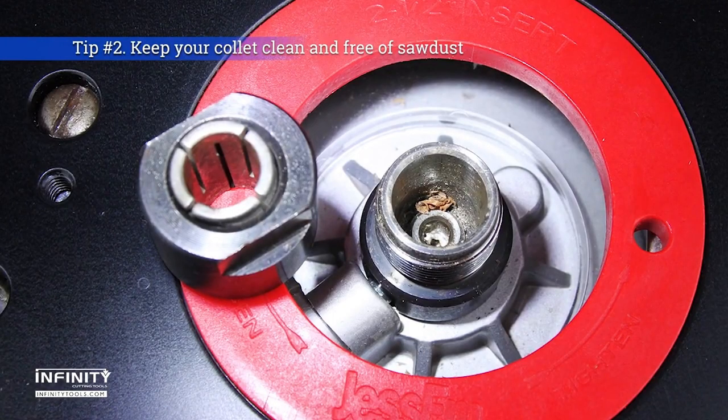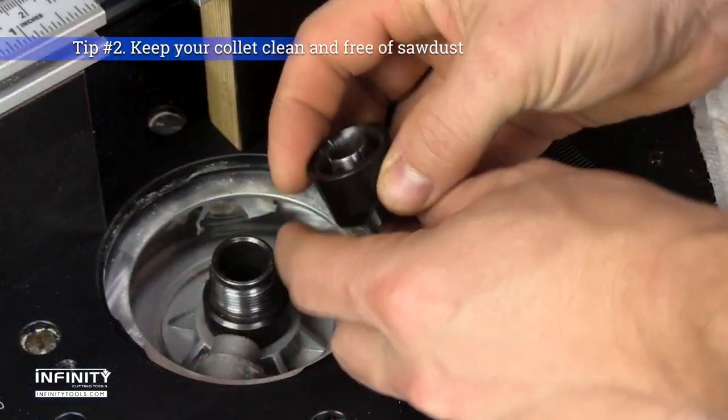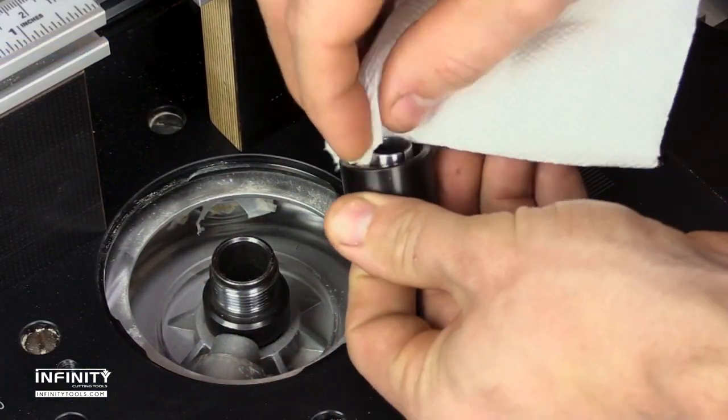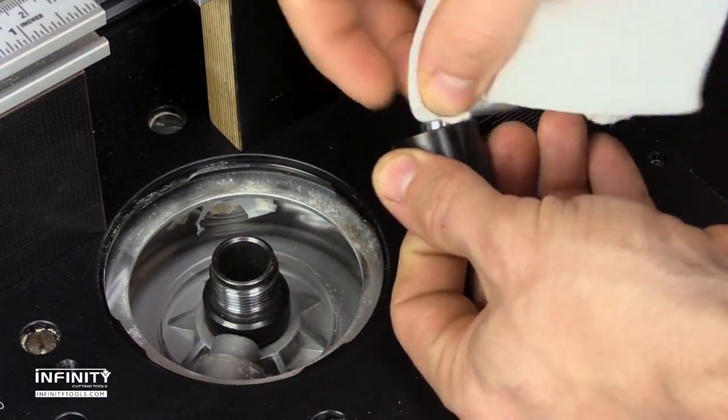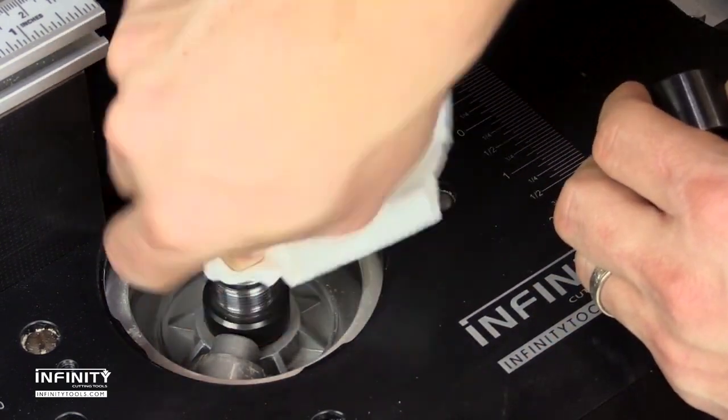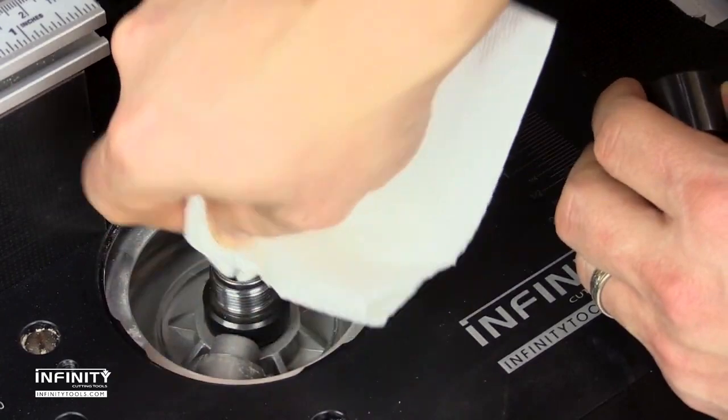Tip number two: keep your collet clean. The router collet performs two very important jobs. First, it holds the router bit securely, and second, it keeps that bit perfectly centered. If the collet gets dirty, it can cause the router bit to have a vibration or wobble, or worse, it can let that router bit slip while you're routing.